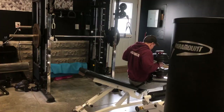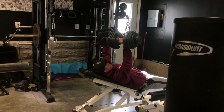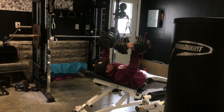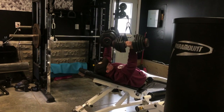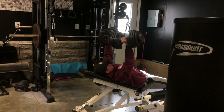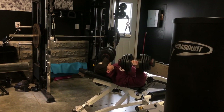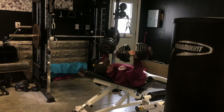Then we go to dumbbell press to finish off the chest portion of the session. Two sets, a similar rep range across both sets if I remember correctly. You can see here on the first one things are moving pretty good, but it starts to get pretty heavy pretty quick.